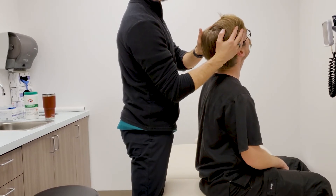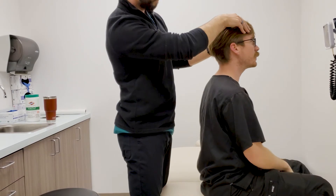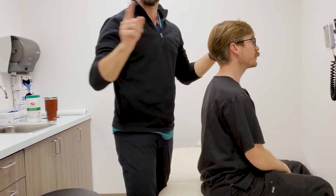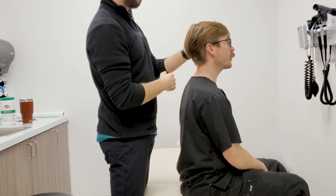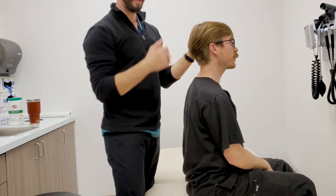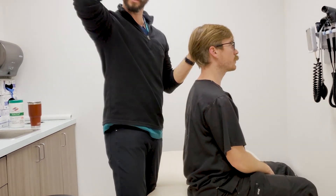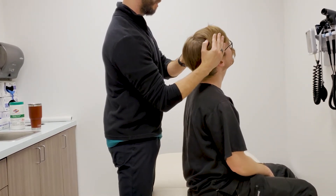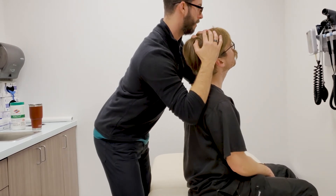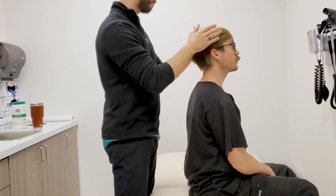Now Spurling's: look, extend, lateral flex — any pain? Actually yes, a little bit — very slight in the back here, and it almost feels like it's inside my head. Super important: is that the area where you feel your pain? Yes, and there was almost pressure behind the eye. The upper cervicals can refer to the anterior and lateral aspects and behind the eye. Let's come back to that position and add a little pressure — does that increase or change the pain? No change.